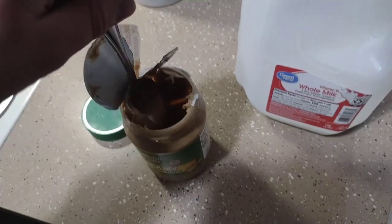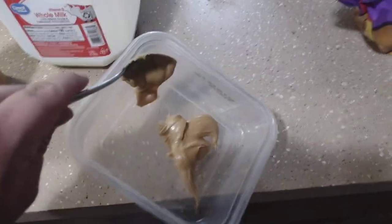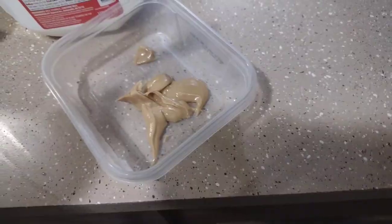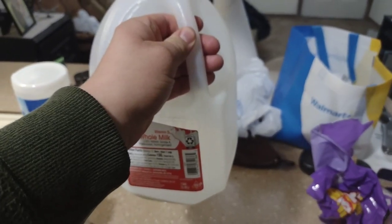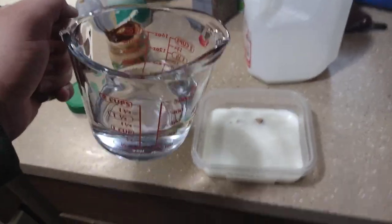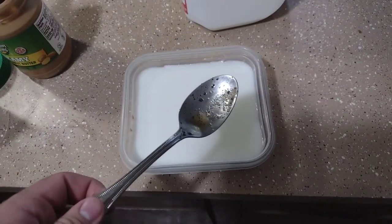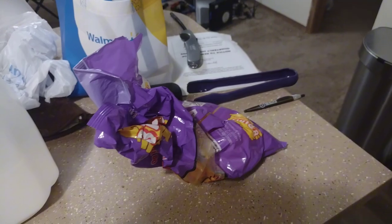Go ahead and add some peanut butter. Next, go ahead and add some milk. Next, add one cup of water. Give it a good mix around. The last ingredient is the cheese balls.